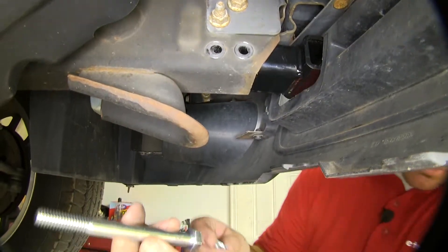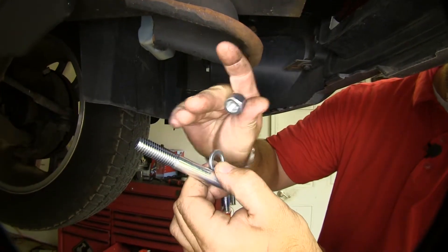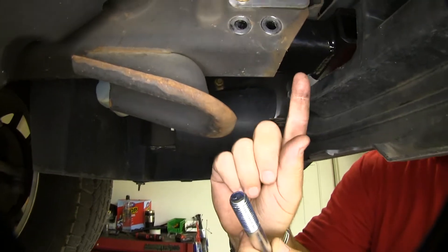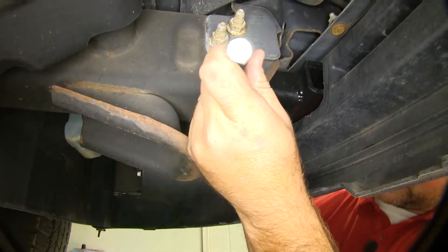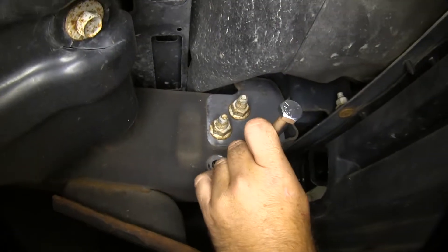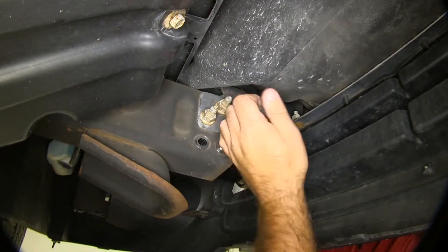Now we're going to take our long bolt, a split lock washer, and our lock nut. When we took the tow hooks out, the bolt head was on one side — we're actually going to put them in the opposite way. They can be a little bit difficult to get in, but they will go in.